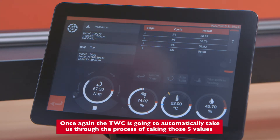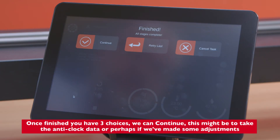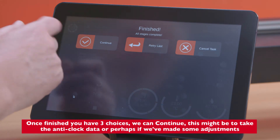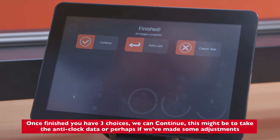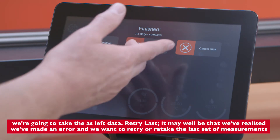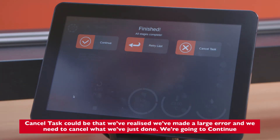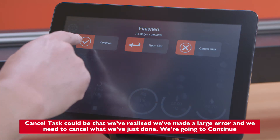The TWC automatically takes us through the process of taking five values to capture the data needed to produce our declaration of conformance. Once finished, we have three choices: continue — which might be to take anticlockwise data or as left data after adjustments; retry the last set of measurements if an error was made; or cancel task if a large error means we need to discard what we've done. We're going to continue.